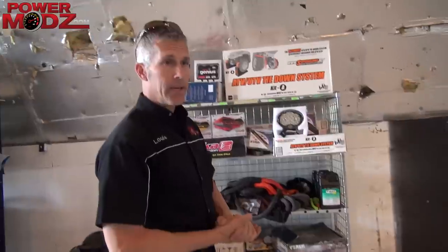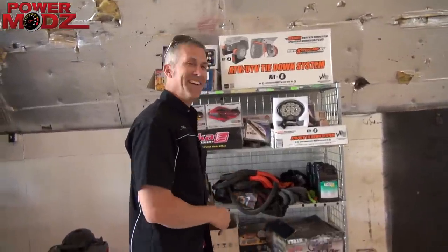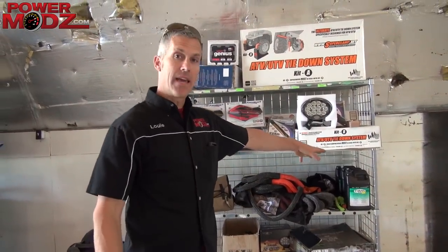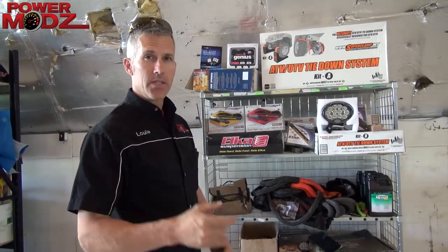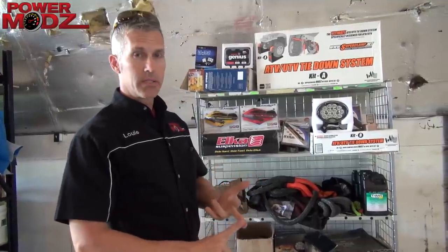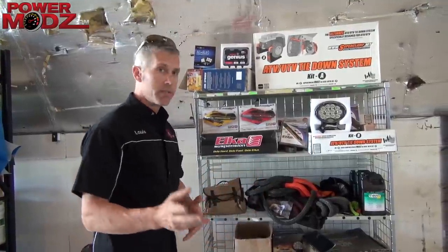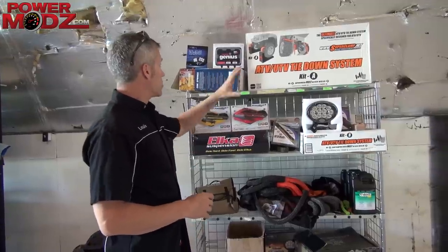Jamie just bought a Ducati motorbike — a Hypermotard 821. We're going to convert that to the Evans waterless coolant. Boys, you need to run Evans waterless coolant in your bikes, especially the bikes that run hot — you guys playing in the mud all the time, Razors, dirt bikes, motocross type stuff, quads. You need to run that.